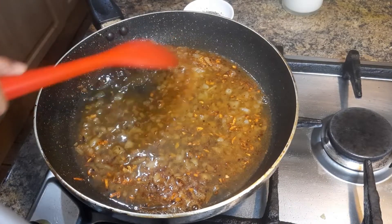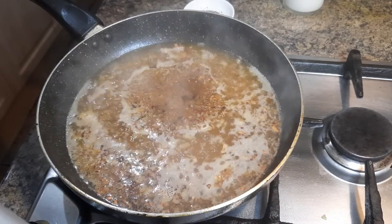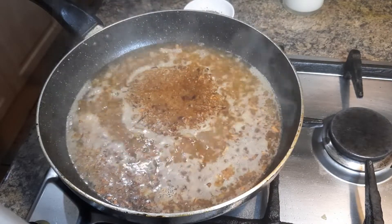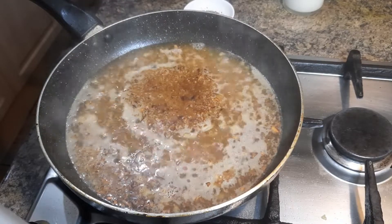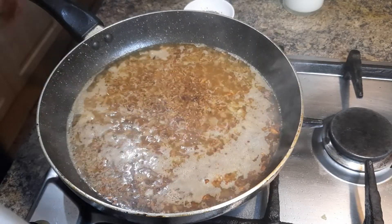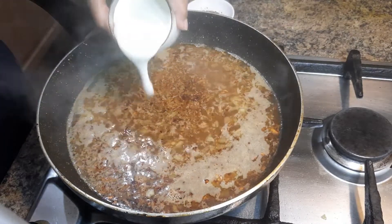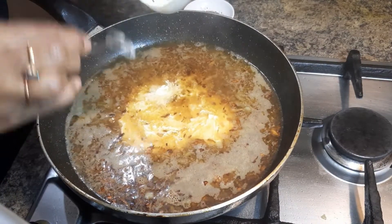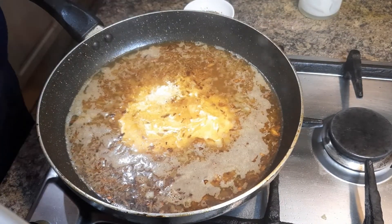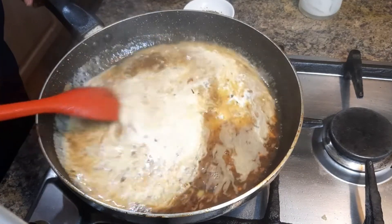Let it boil, then allow the chicken stock to reduce slightly on a lower heat. Now add some double cream — around one cup — and bring it to a gentle simmer.